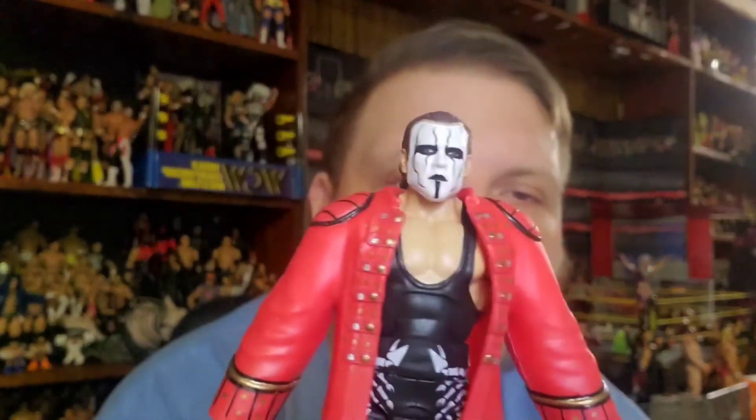Pretty cool overall — a nice solid figure. Let's do a side by side with the Mattel Sting. So there's Stinger from Mattel and AEW Stinger. Definitely a better face scan on the AEW Sting. The head looks a little better — the Mattel one came out a little squarish, and I'm not sure what they were going for, because most other Sting figures didn't have that square head, especially that first Defining Moments which was a little better.